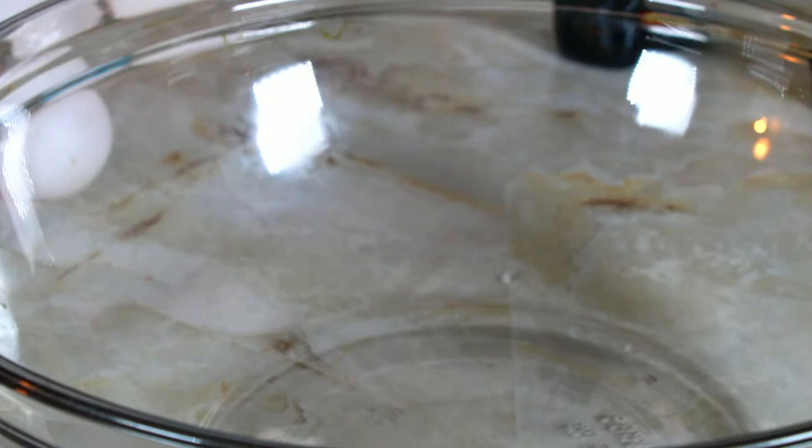I preheated my oven, but because my pan is colorful, I put my oven on 325 degrees. Most of the time cakes are baked at 350, but when the pan has color it's best to reduce the temperature in the oven.